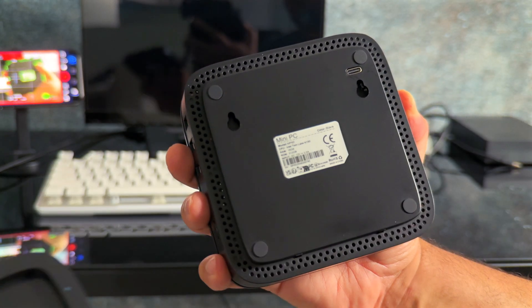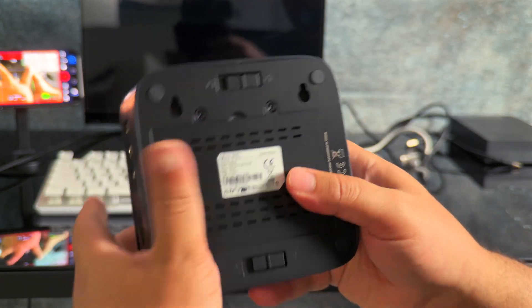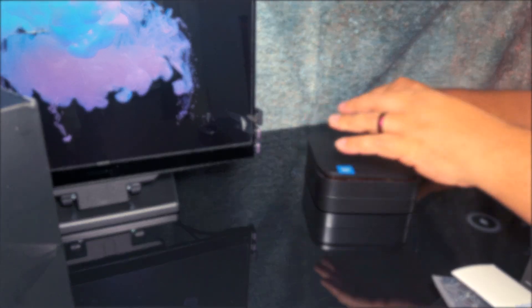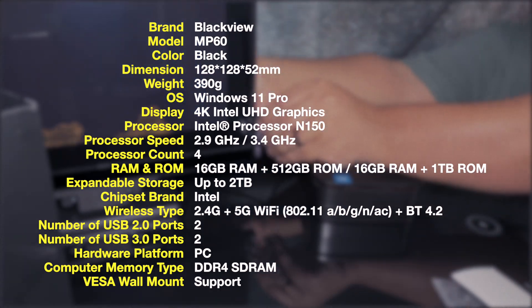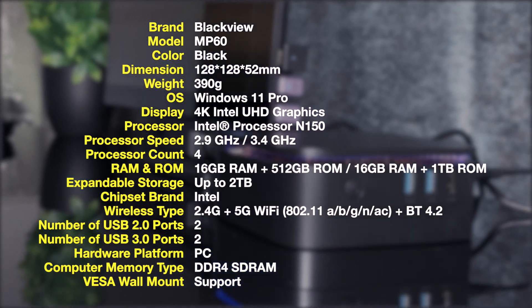The USB-C will be good for data transfers, but beyond that it won't perform much better than a USB-A would — which is probably my first con with this. At least one full-featured USB-C port would have greatly expanded the potential of this mini PC, but I digress, let's carry on.